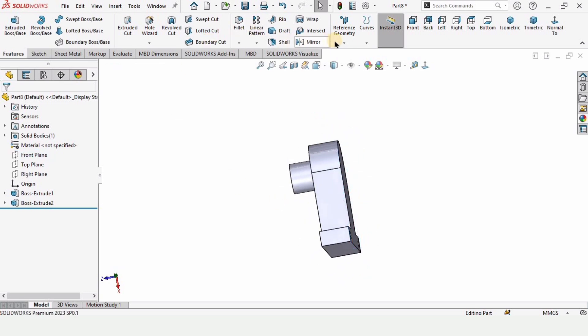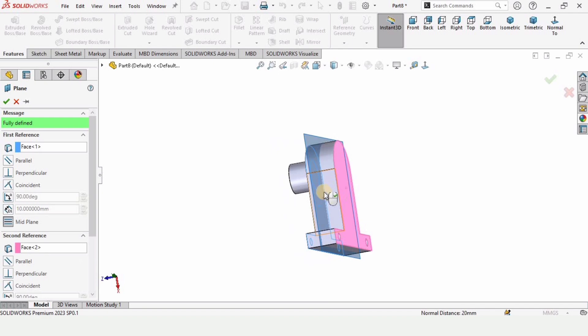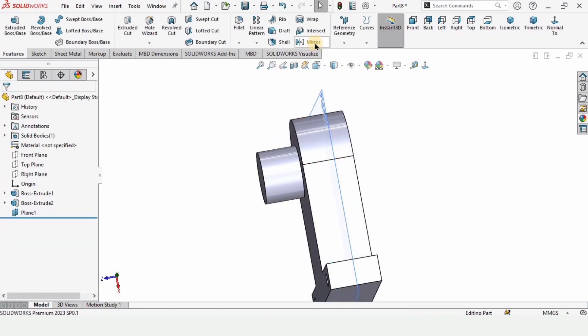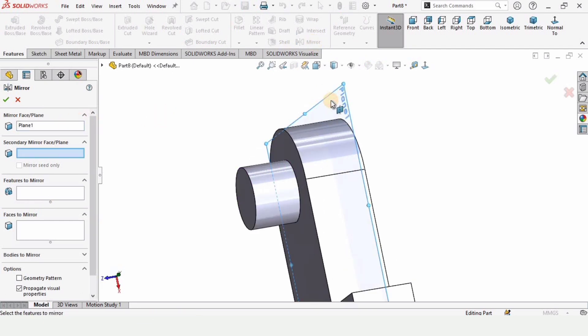I do not have the right plane, so no problem — we can make a plane using Reference Geometry. Select these two faces and this plane cuts the part at the mid. Make a plane like this, then select the Mirror feature, select this plane in the window, and select the feature to mirror.